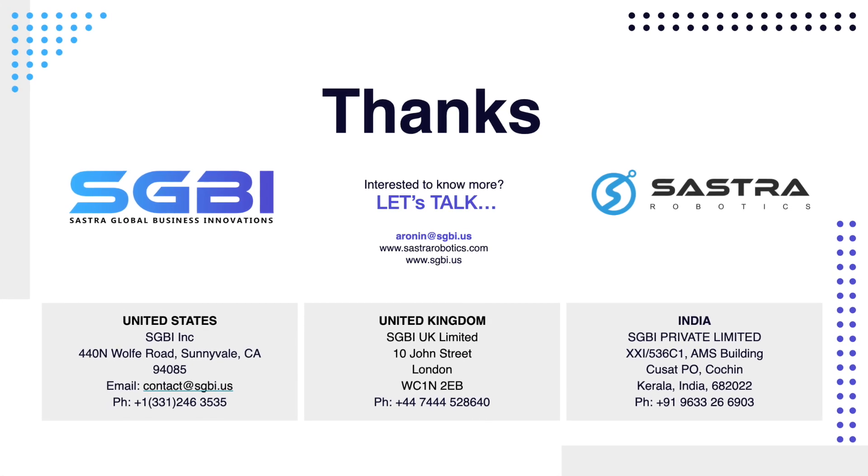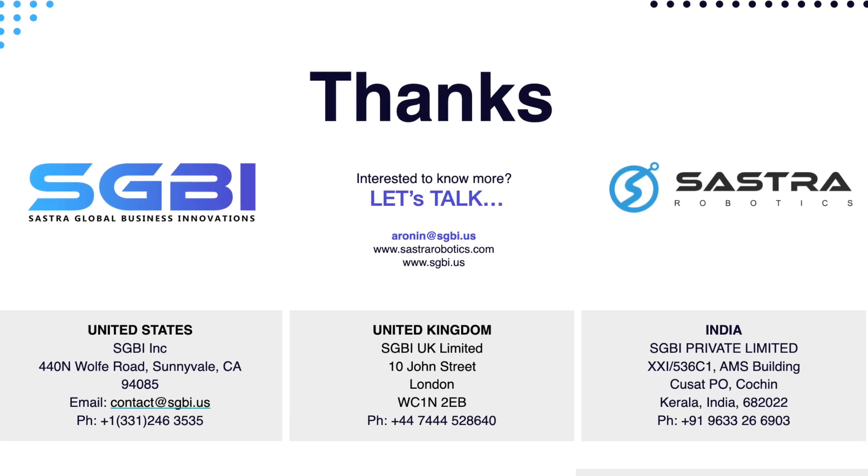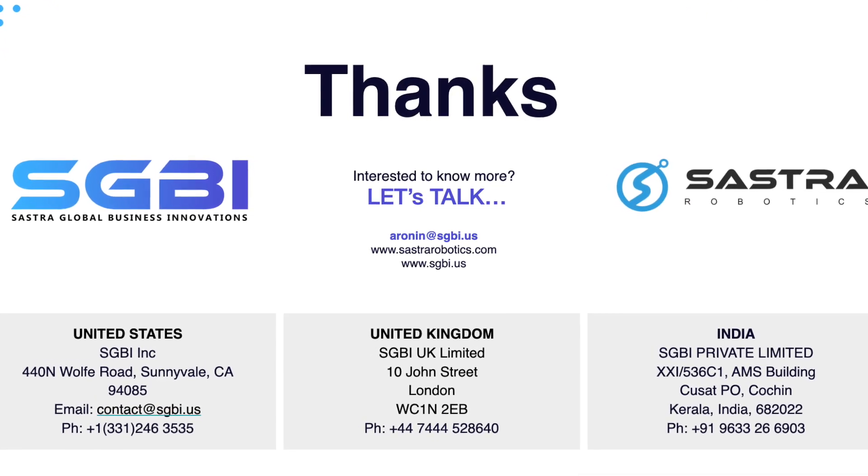If you'd like to learn more about how our robots can address your testing requirements, please don't hesitate to schedule a call today. We're here to help you discover a customized solution for your team.